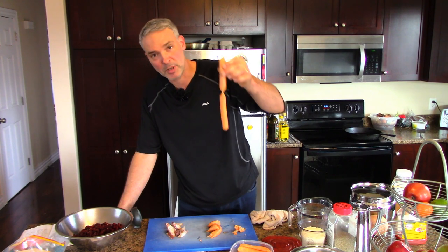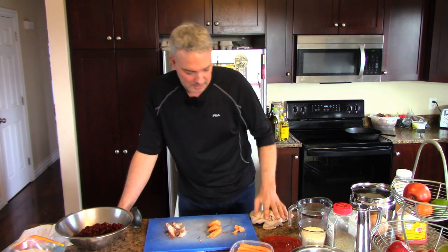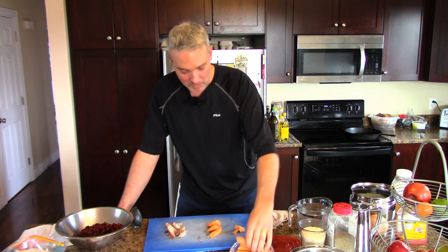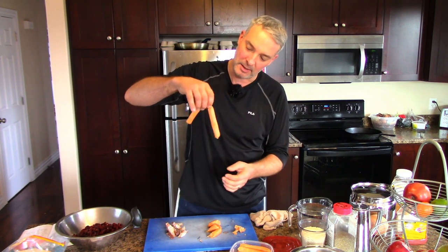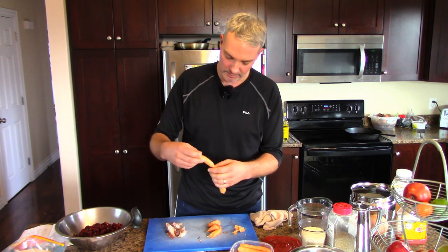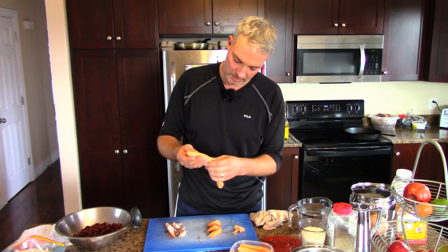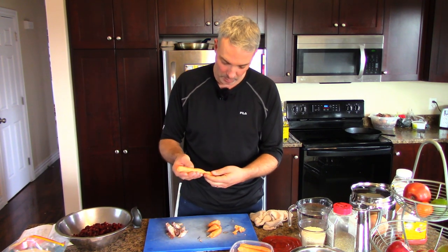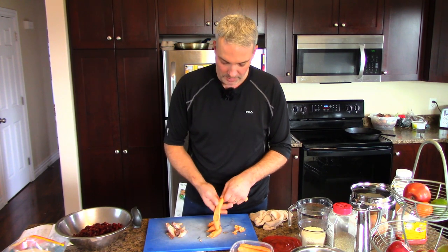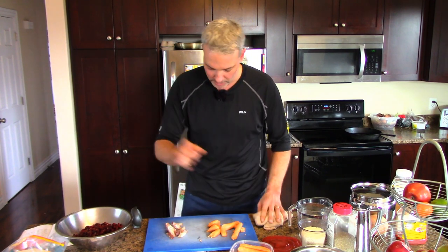My wife got these really cheap breakfast sausages at a grocery store and they're cheap because they don't taste good. They've got some sort of synthetic casing. In a real sausage the casing is a pig's intestine, which sounds gross, but that's the tradition. These are in some kind of synthetic membrane, maybe an edible plastic of some kind — it's not pleasant to eat. So I'm going to squeeze these out of the casings because the casings are gross.